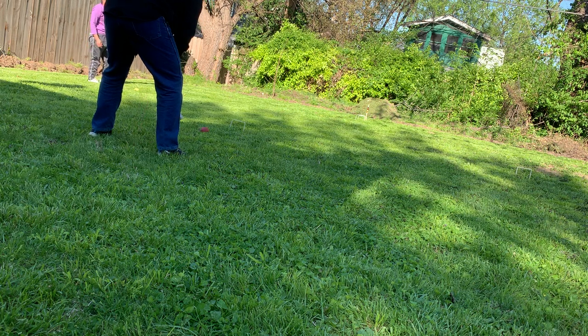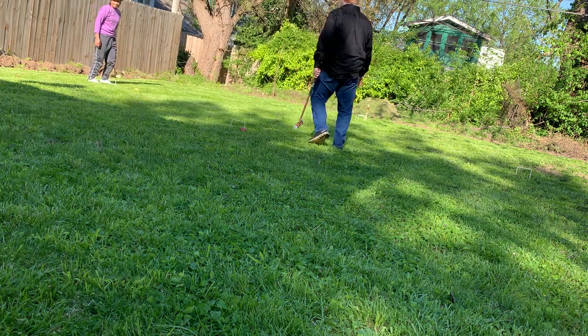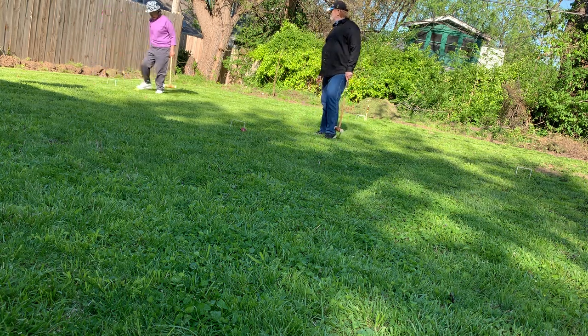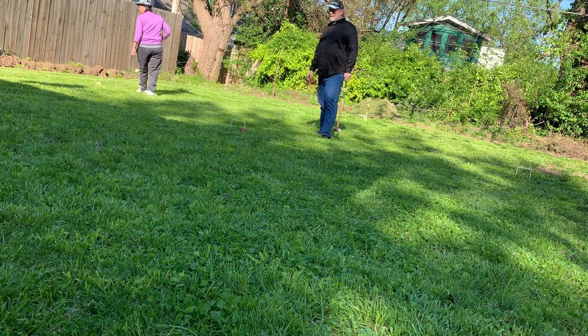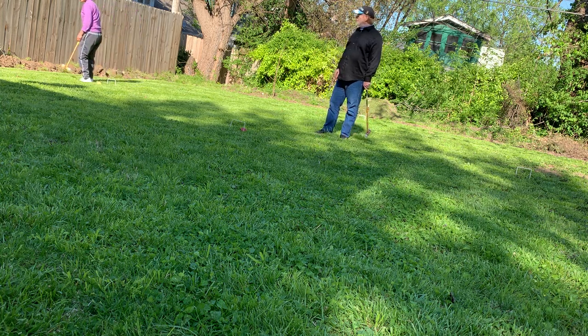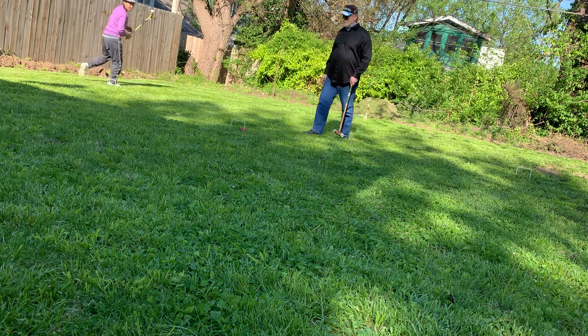Your shot. That doesn't count — I'm going to go through. Excellent. Now she's catching me. I think it hit my ball on the way. Oh, that's pretty cheating.